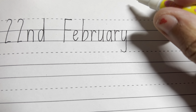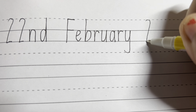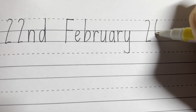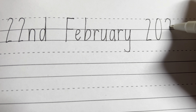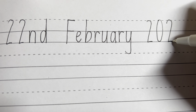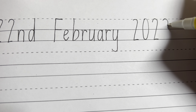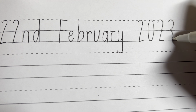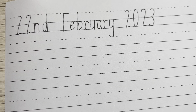And the year is 2023. So you start over here, go around, down, across for the number two. Start from the dotted line again, go around and back up. And another two, around, down and across on the bottom line. And then for the three, you start from the dotted line, you go around, touching the middle line, and around again, touching the bottom line. 22nd of February, 2023.